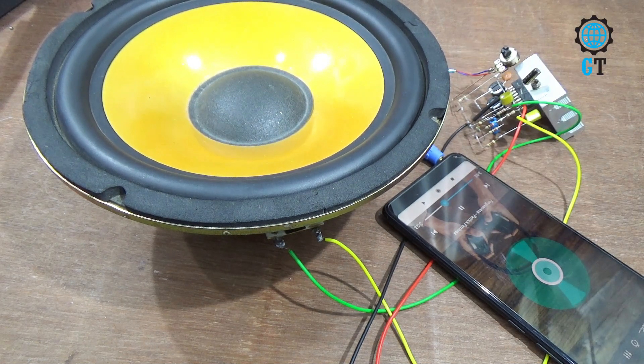So friends, following this method, you can easily make an amplifier circuit at home. If you like this video, please share it with your friends and don't forget to subscribe to my channel.